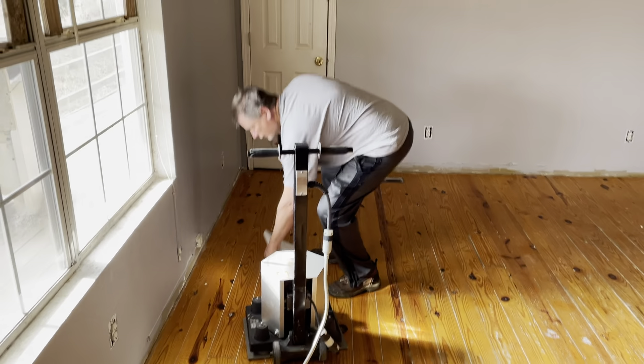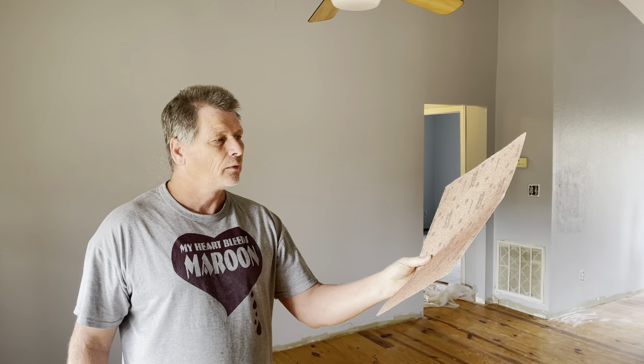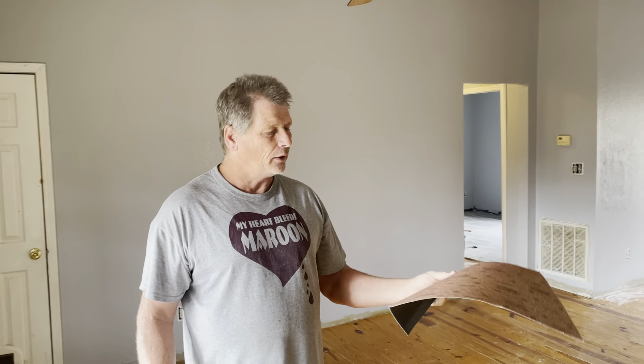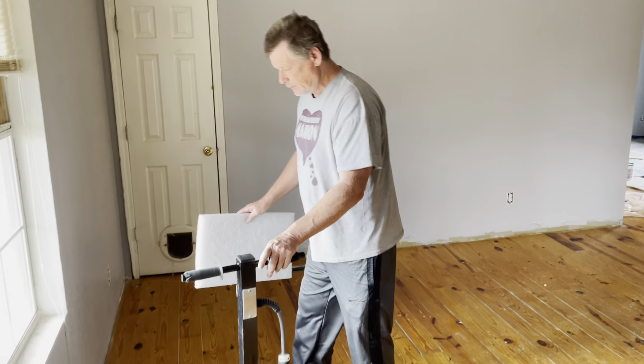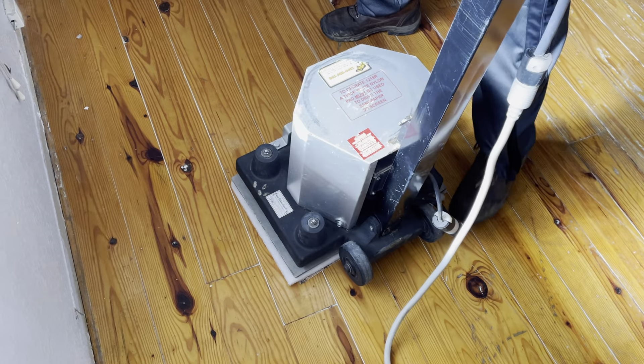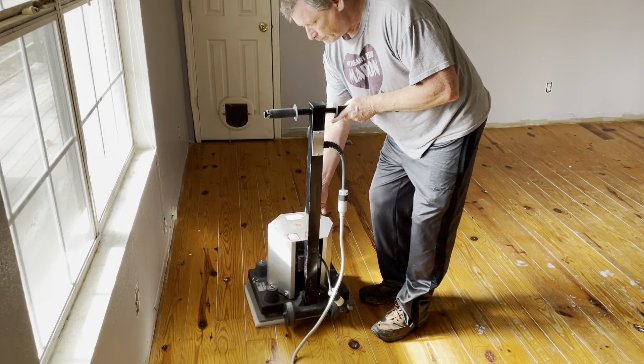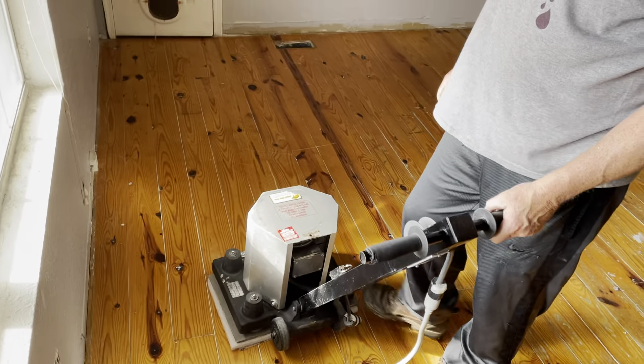We're going to start out, since this is a pine floor, with 60 grit sandpaper, and then we'll move on to 100 grit. You put it down, you get the foam pad — you rent all this from a rental store. Put it under there just like that. Now it's a vibratory sander; they're real easy to use. You just got to hang on to them. A lot more user-friendly than belt sanders. You just pull the pin like that. Switch is on right here, and you just keep going with the grain.